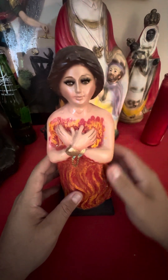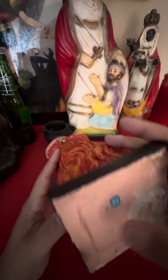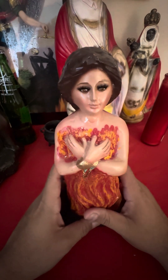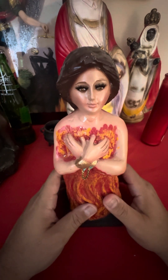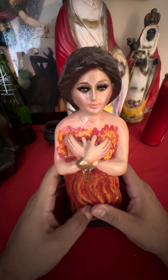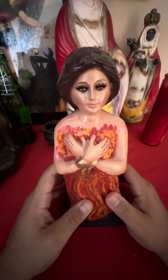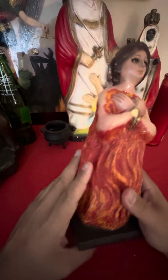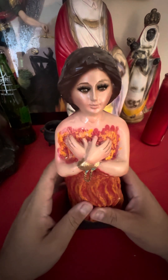Some people like to put cargas in the statues, and sometimes the statues come with a hole and a spot for you to put a carga. If you want to know about putting a carga, you can contact me using the link below in this video — there will be a link to my calendar where you can book yourself a platica, a conversation with me, and I will teach you the certain cargas for certain spirits that I know. If I don't know it, I'll tell you honestly.